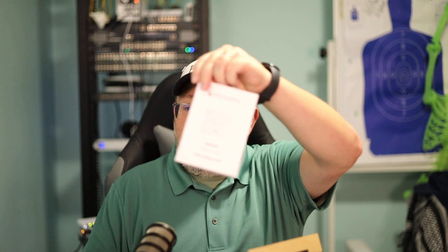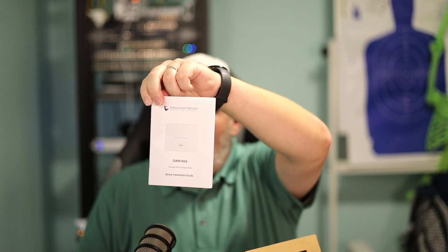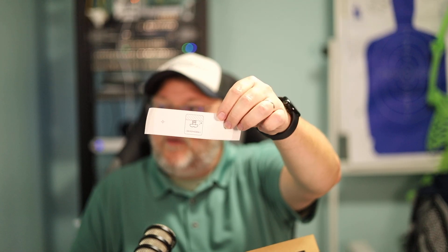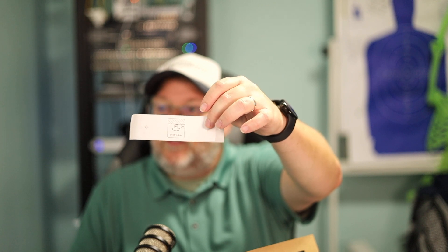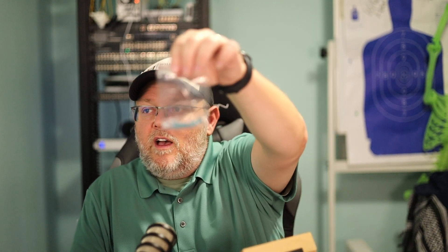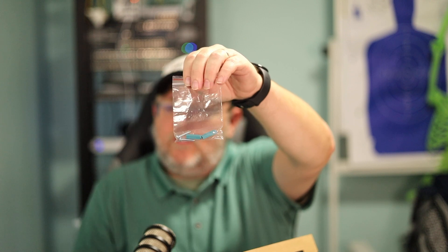In the box, you get a copy of the Quick Start Guide, which has several languages, and then you get a mounting template. It is always very much appreciated when manufacturers send these mounting templates — it makes our lives much easier. And then you get a couple of screws and the anchors to go into the wall.